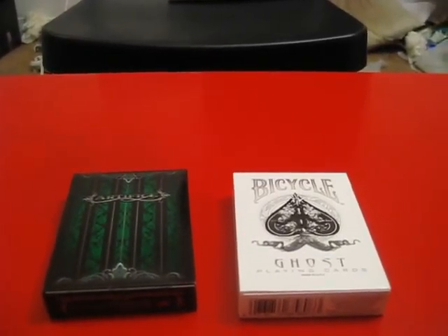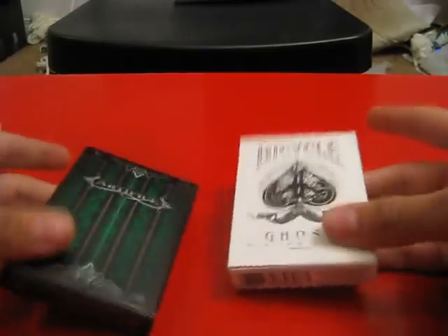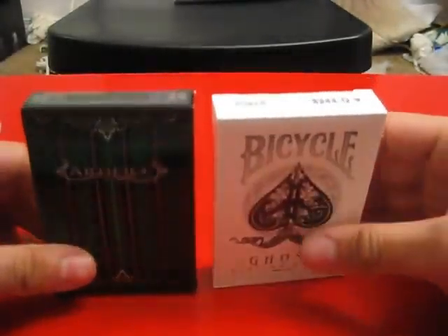Hi there, and welcome to a little bit of a review. You may have known that it's a link to my little series called Things You Should Buy, and this is my special on playing cards, considering it's the first episode.